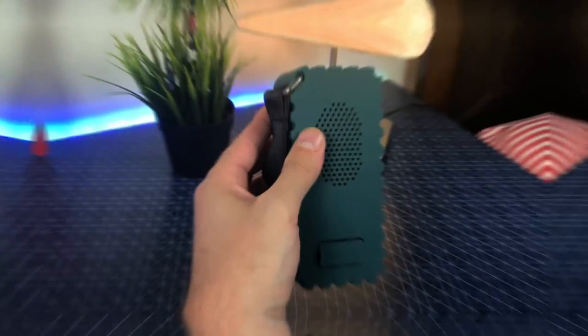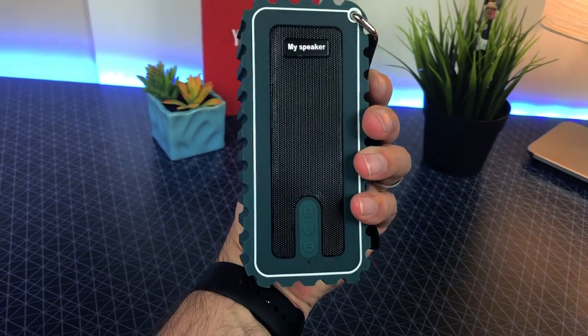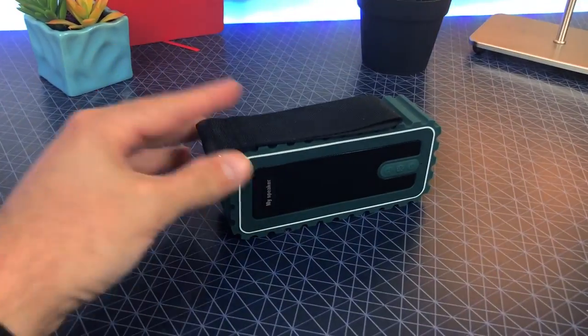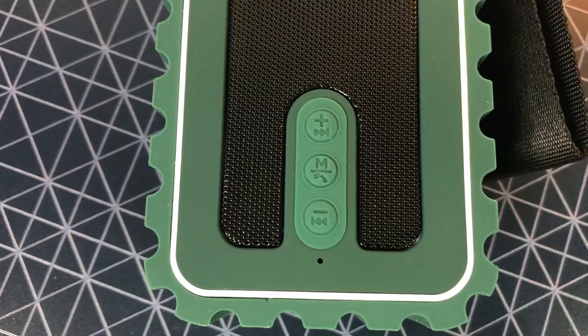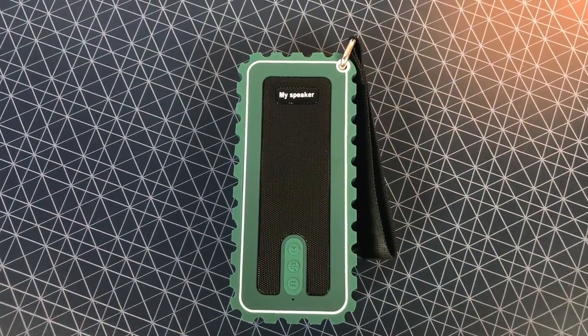It's lightweight, it has a nice rubber grip design around the entire speaker, making it not only comfortable to hold in your hand, but it won't slide around when you place it on a surface. You can connect it to any smartphone with Bluetooth 4.0 capabilities.